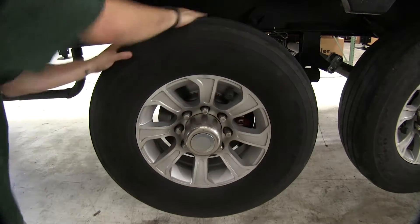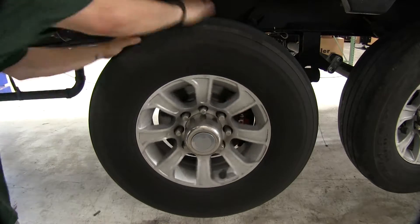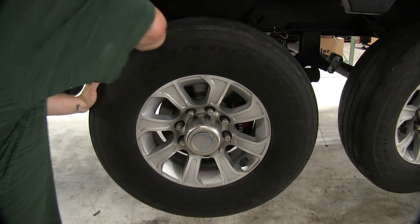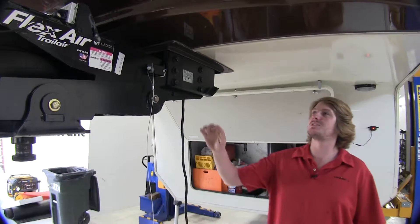You can see here our wheel turns freely, but if I pull the breakaway pin, our brakes apply and our wheels lock up, bringing our trailer to a safe stop. We'll begin our installation by mounting the larger components.